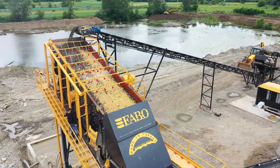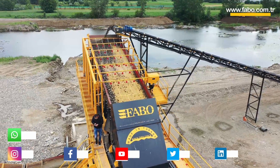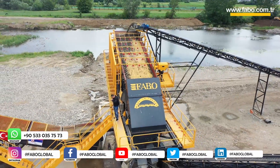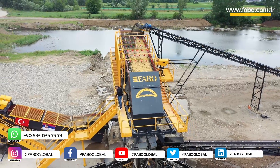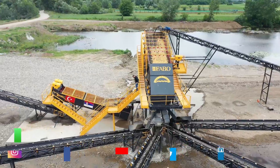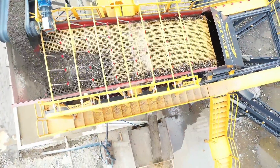The main vibrating screen is 2000 by 6000 millimeters with four decks and a washing system. The 0 to 32 millimeters material is transferred to the main screen with the help of a conveyor belt. The aggregates and sand are washed by the jet washing system on each floor, and then the sand is sent to the screw washer under the screen to be washed once again.